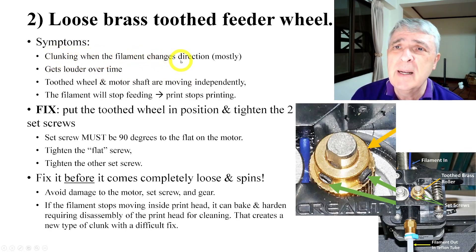The symptom is clunking when the filament changes direction — when it retracts and then pushes forward again. You'll get clunking because it's that wheel snapping back and forth across the flat section. It gets louder over time as the movement increases. You can see there'll be movement between the silver shaft and the brass piece. After a while, the filament will stop feeding because the brass wheel will stop turning.